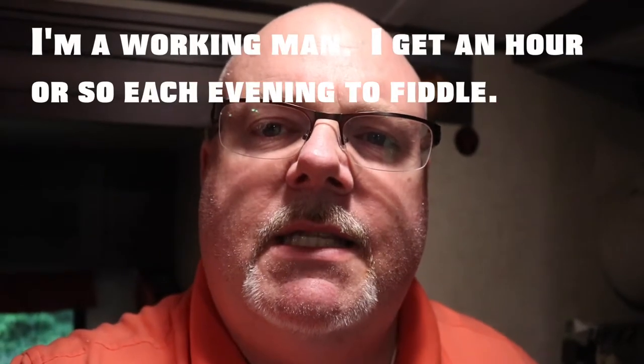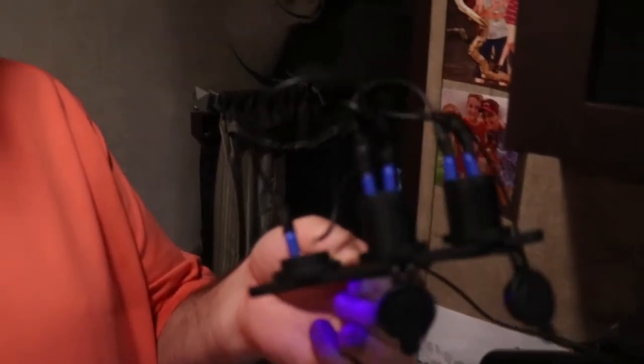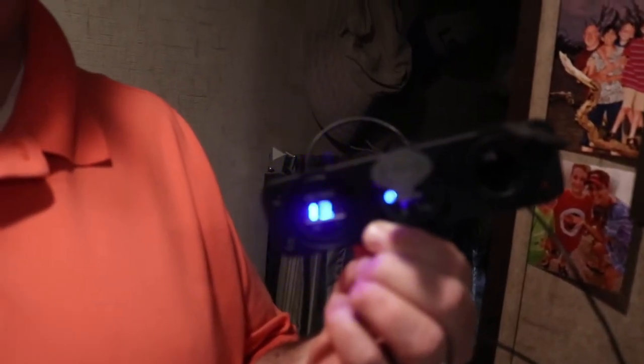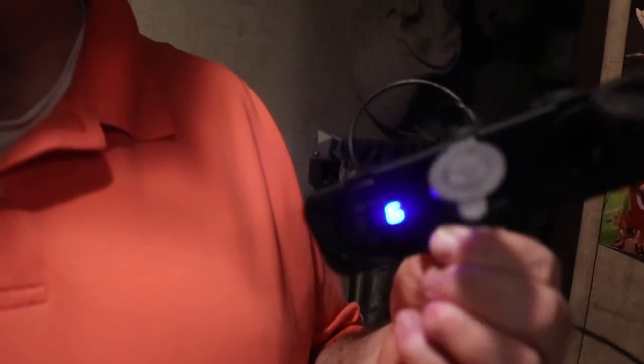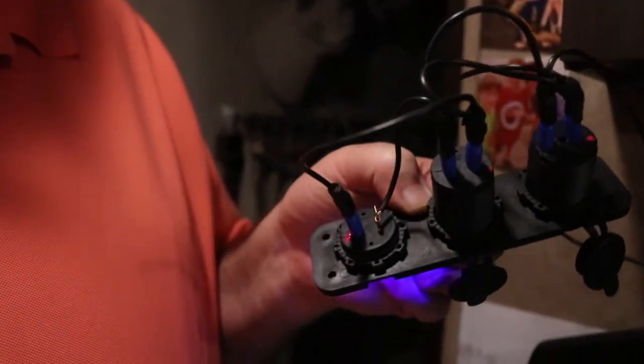Here we are the next day. I got everything tested and I wanted to show you what the back of this thing looks like. There's the front side — it's funny, the video shows it flashing but it's not flashing in real life. Anyway, here you can see on the back I've got all the plugs figured out. I marked the positive sides with some nail polish.